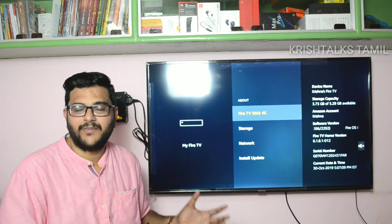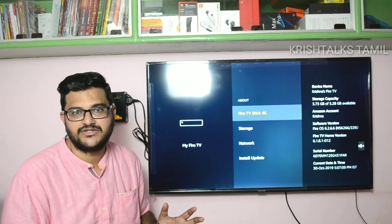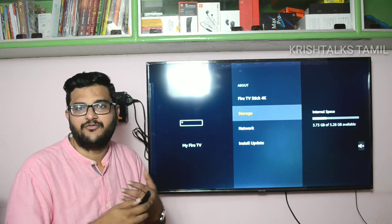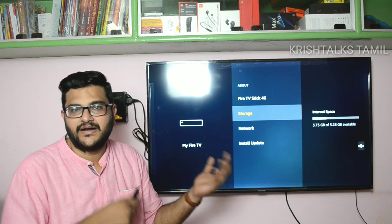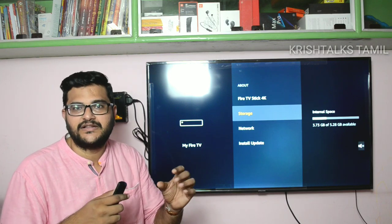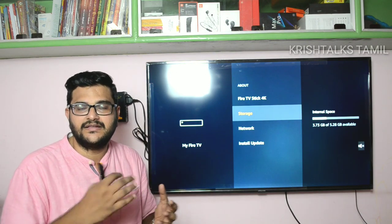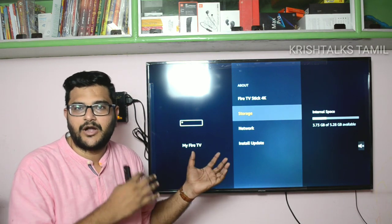A major disadvantage is storage. It has 8GB internal storage, but only about 5.8GB is usable, and already 3.73GB is used. You can extend it with a USB via OTG, but there is no native OTG support through the Micro USB port. You can detect external storage, but installing apps to it is limited.